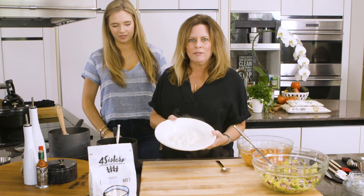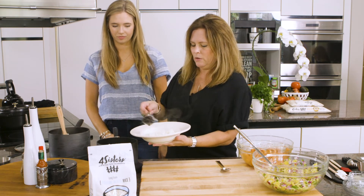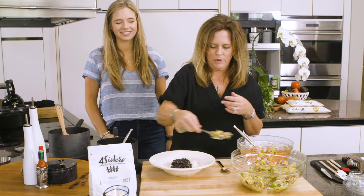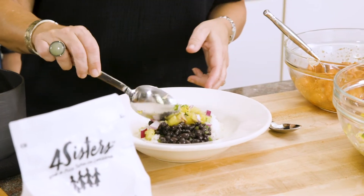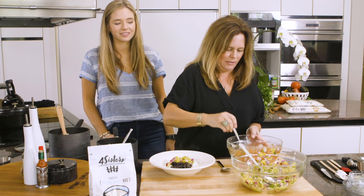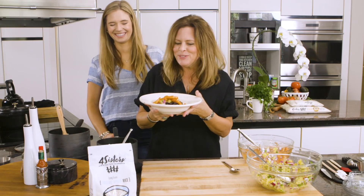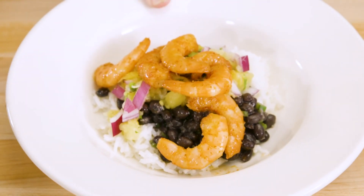We've got our white long grain rice here in the bowl, and we are going to top that with our black bean mixture that has jalapeño and garlic. We're going to top this with a little bit of our pineapple relish. Look how pretty that is — it's like Mardi Gras in a bowl! And then we're going to place a few shrimp across the top. Smells delicious. It does smell — I think it smells of the pineapple. Bon appétit!